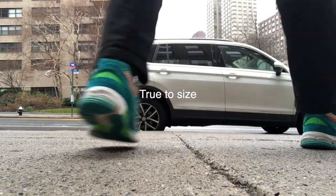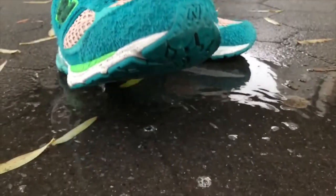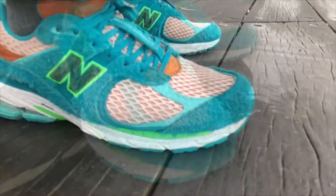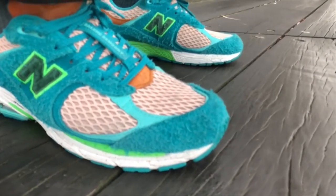Getting into the sizing of the shoe, overall I feel like you can go true to size or maybe even a half size down. For my wide foot crew who have that 4E width foot, make sure that you stay true to size. For regular to narrow width feet, I think you're better off going down a half size.